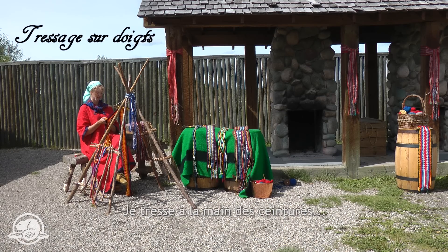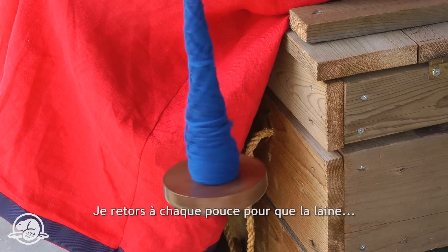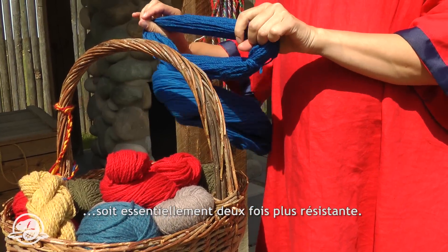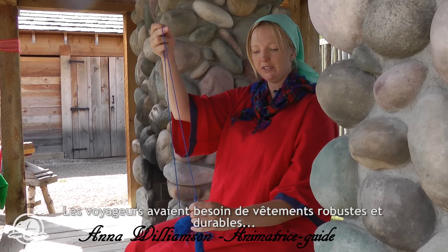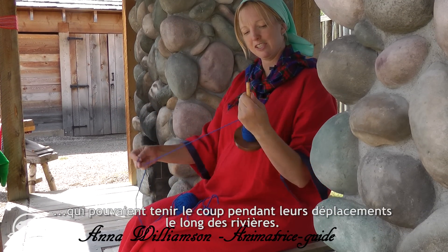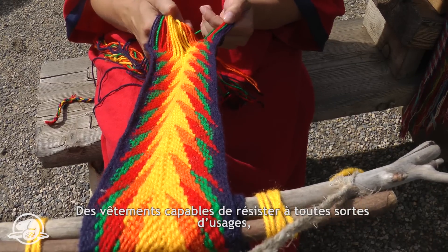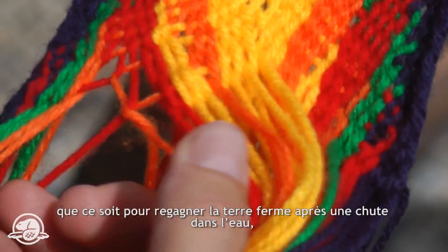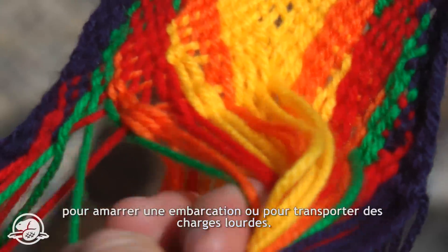I am finger weaving Voyager sashes. I am adding twists per inch and it makes the wool basically twice as strong. The Voyagers needed something very durable that would last them a long time as they traveled along the river — something that would withstand many adventures, getting thrown overboard, needing to tie the boat, and carrying heavy loads.